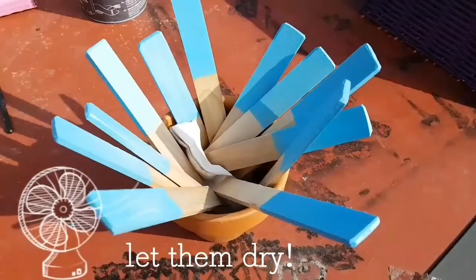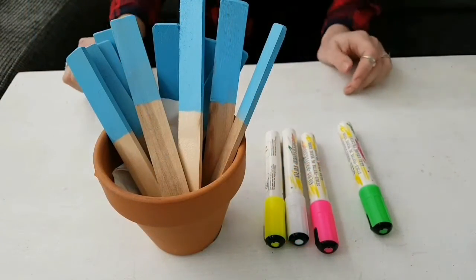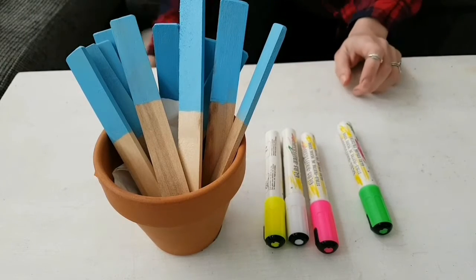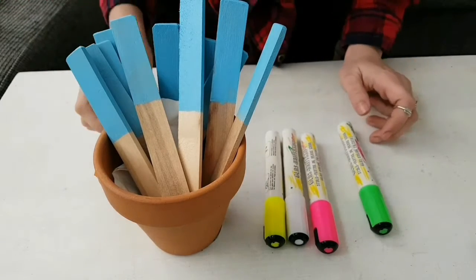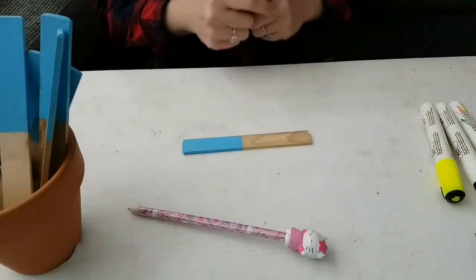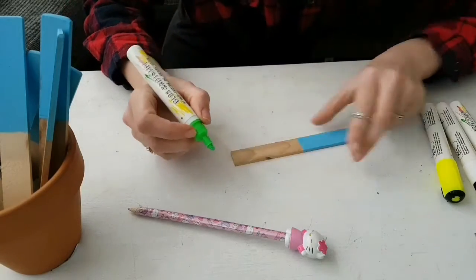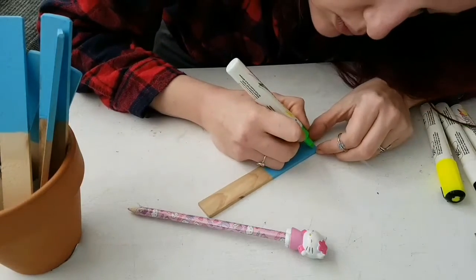Let them dry till the next day. The next day, I got my jar of dried sticks and my four different kinds of chalkboard markers. The next thing you need to do is get one of the sticks out, choose a color you want to write with, and write down the name of the plant you have.